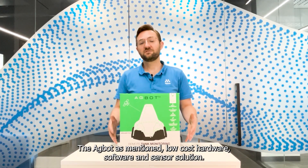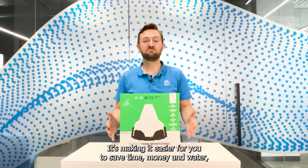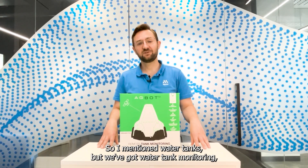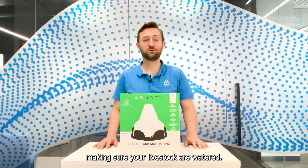The Agbot is a low cost hardware, software and sensor solution. It can be installed and monitored globally, making it easier for you to save time, money and water amongst other liquids wherever you are on the planet. There's a variety of applications — water tank monitoring, diesel tanks, fertilizer tanks, but also trough monitoring as well, making sure your livestock are watered.